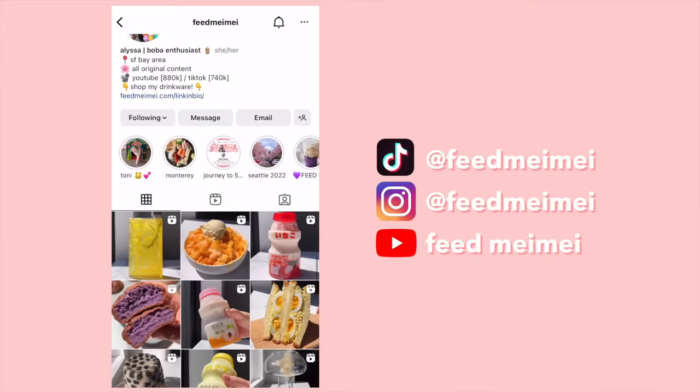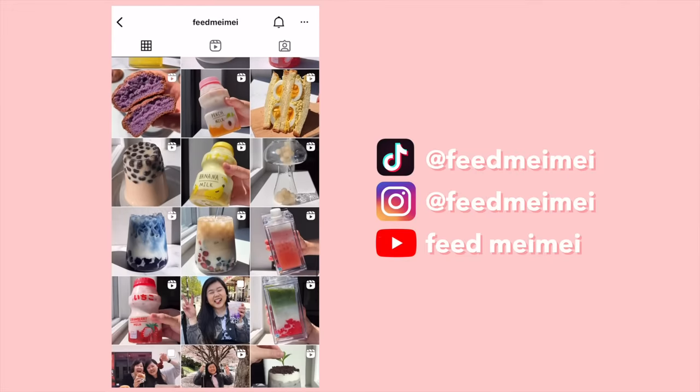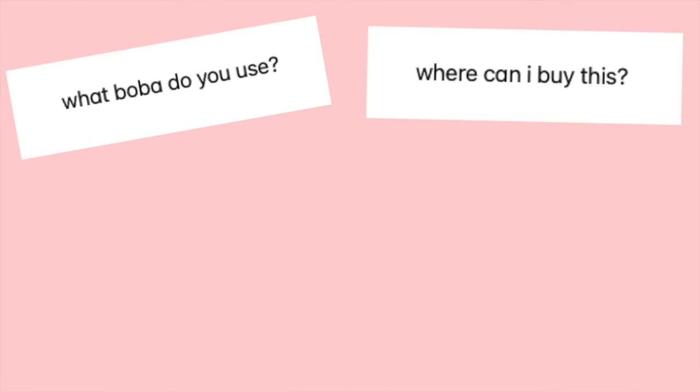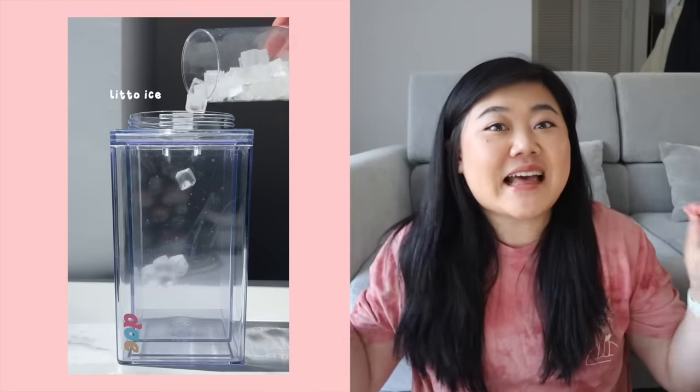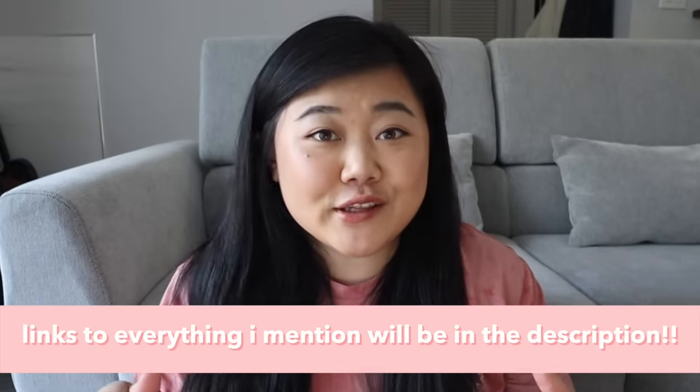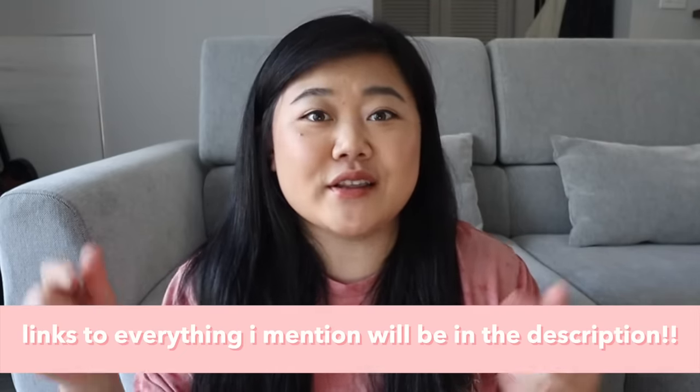Hi everyone! Today we are going to go over all of my top favorite products to make boba with. As you can see on my channel, Instagram, and TikTok, I make a lot of boba drinks at home and I'm constantly getting questions about what ingredients I use, where I get my glassware and bottles, and where I get that little ice that all of you guys seem to love. A lot of it is available on Amazon, which is pretty accessible. I will have all the links in the description, and this video is sponsored by Squarespace. Let's jump right into the ingredient section.